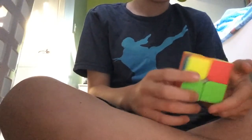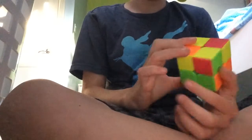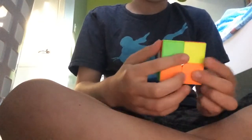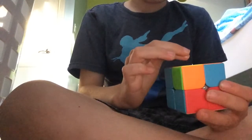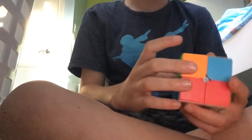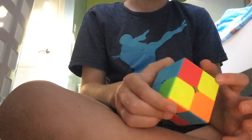Now I'll get into solving the yellow side. If you've solved the white side and the first layer, you should have at least one yellow piece on the top. If not, that's fine. But if you have two white pieces lined up in any way, turn the cube so it's on the right side.